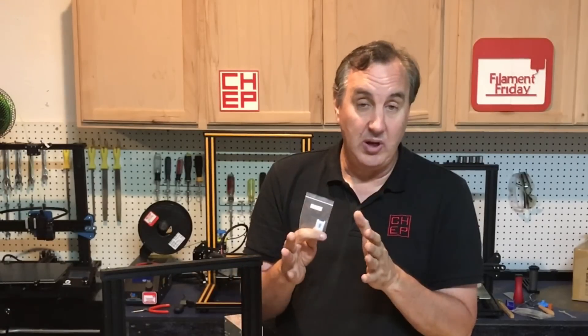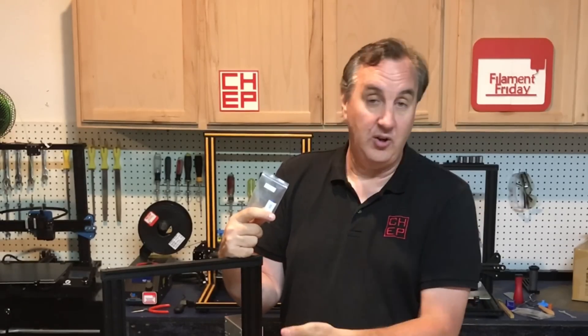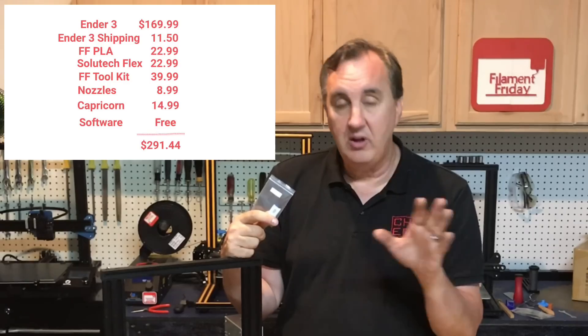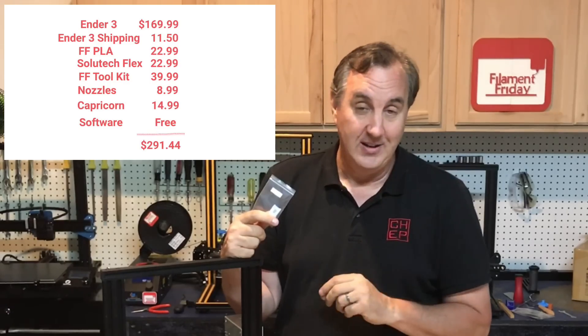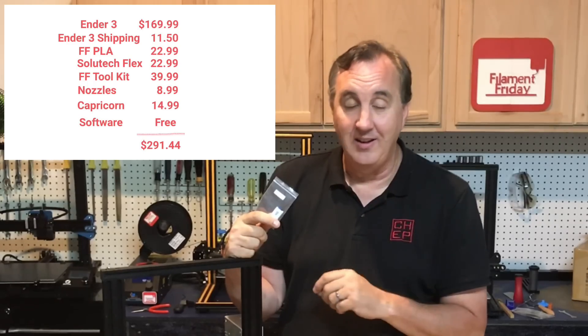If you want to design your own 3D prints, I've also got videos about Tinkercad. Tinkercad is free cloud-based design software — just go to Tinkercad.com, sign up for an account, design anything you want, export it as an STL, bring it into Cura, convert it into G-code, load it onto the SD card, and print it. All this software, including my profiles, is available for free, so it adds nothing to the $300 budget but gives you everything you need to get started.